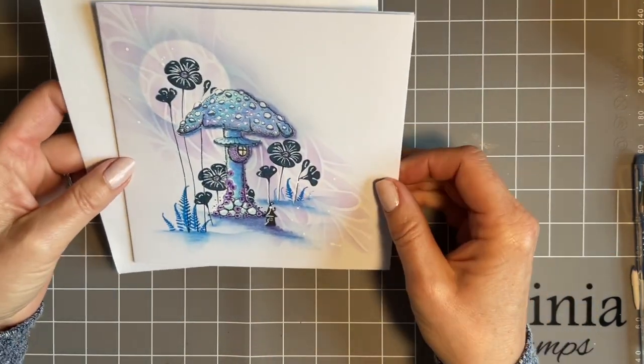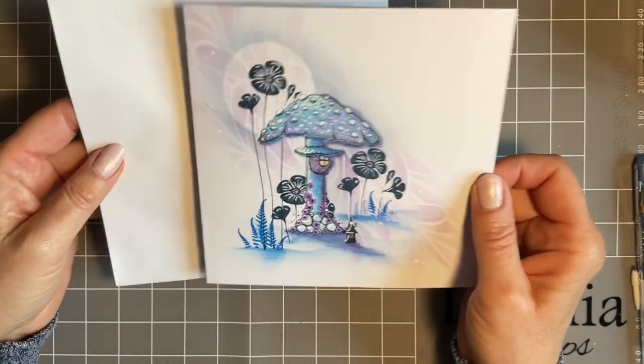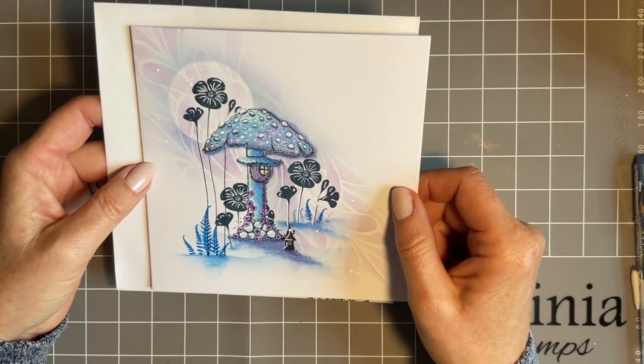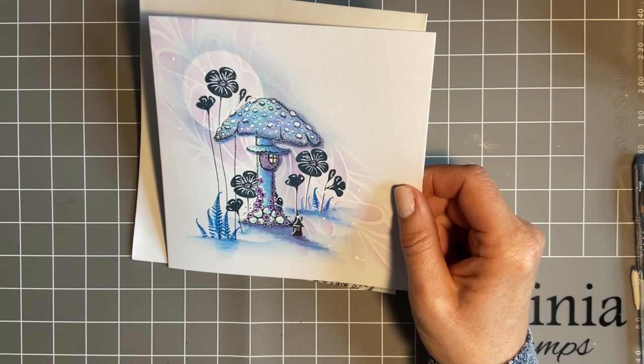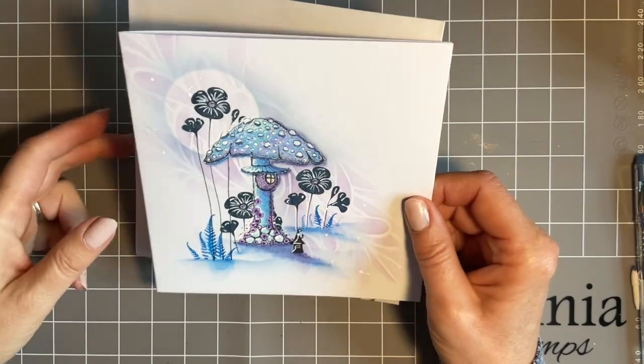A few of you have also asked where to buy ready-made card blanks. As you know, I buy mine ready-made. Lavinia actually sell ready-made card blanks, so just pop on the website and have a look. Next time you put in an order, maybe just add a pack of cards — that's what I do, and then I make sure I never run out.